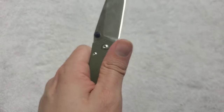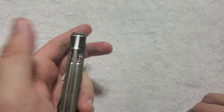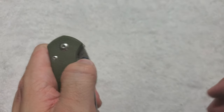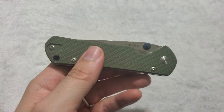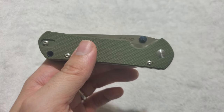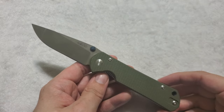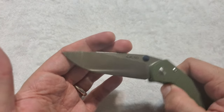So yes, lefties can absolutely deploy and carry this knife comfortably. Before anyone says liner locks are not lefty-friendly — every lefty I've known has become just as used to pulling the liner towards them as righties are to pushing it away. My brother is a lefty; that's the experience he's had. So while it may be natural for righties to push the lock, lefties are very used to pulling it back. Yes, this is a fully ambidextrous knife, especially since it is a two-sided clip.